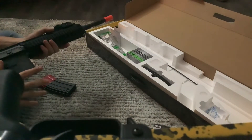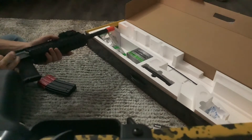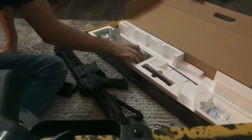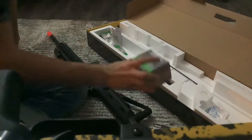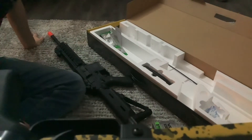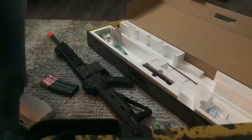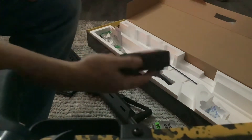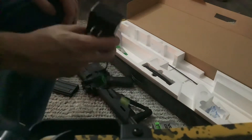The gun itself cost around 300 bucks. I got a fast charger — a speed charger — for it. It'll charge it in less than half an hour. Here, let me show you guys what it looks like. It charges it really, really fast.